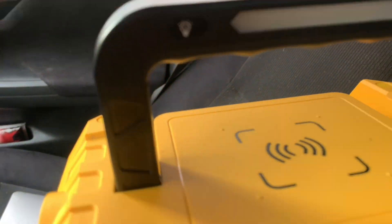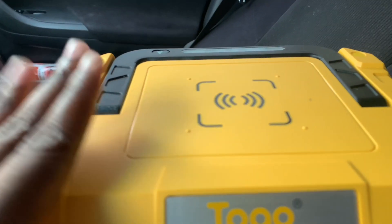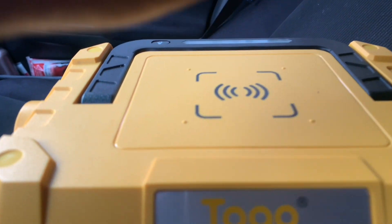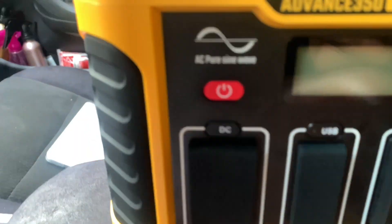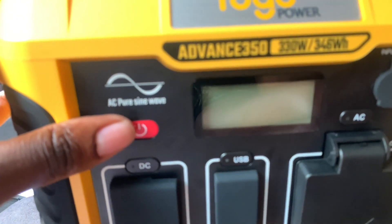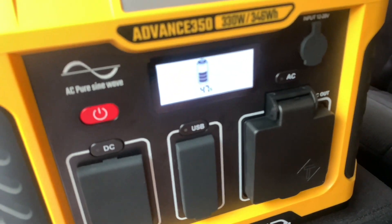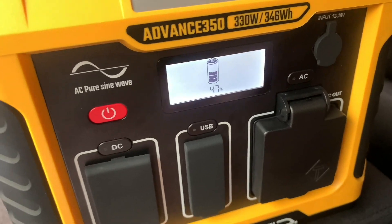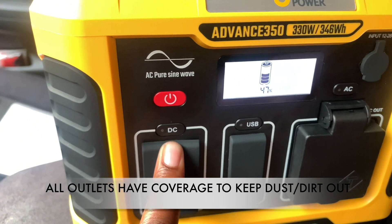The top also has a 10-amp wireless charger for you to charge your cell phone — I love it. Moving right on down, you have your power button. We're at 47% charge because I've been using it. Before we get into the display, we're gonna go to the left-hand side.